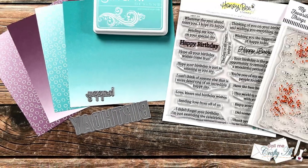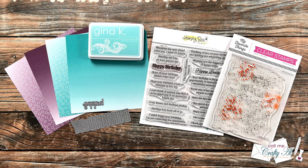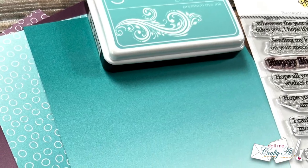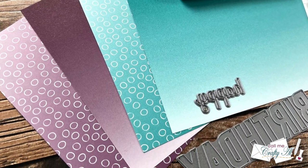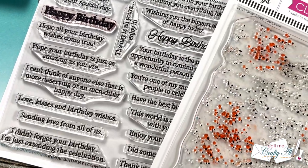Hello crafty friends, it's Alicia of the Call Me Crafty Owl YouTube channel, and welcome to the first process video in my Oh So Inspired September series. I hope you'll stick around to see how I'm going to be inspired today and find out how you can play along.